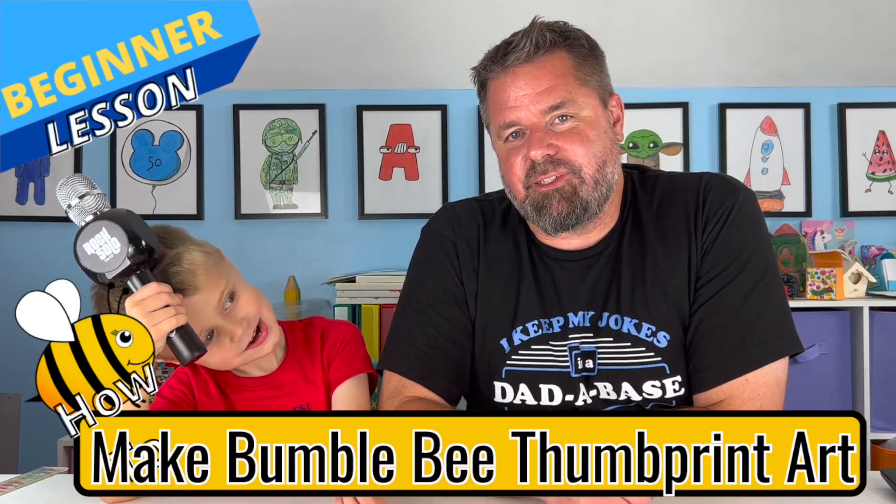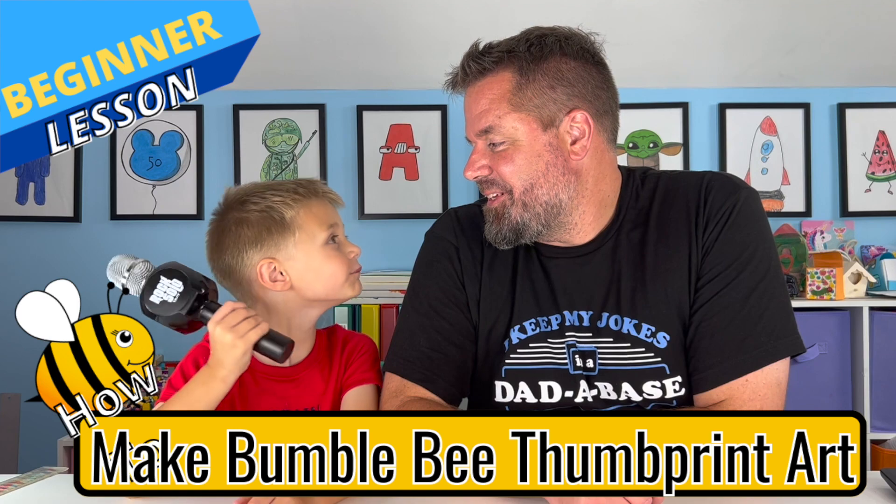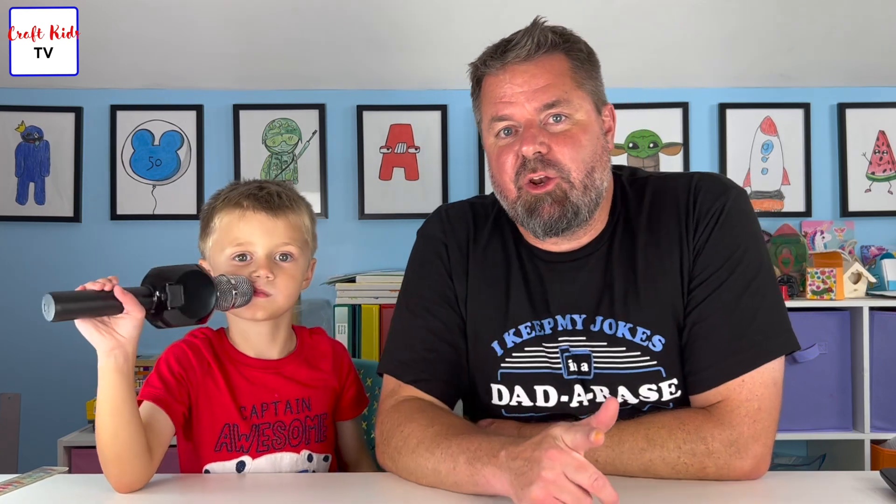What's up, Craft Kids! Today we're going to be doing some thumbprint art — we're making a bumblebee. Yep, sounds fun! Before we explain the process and get underway, it is very simple.